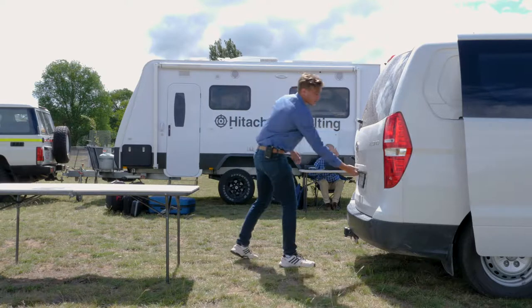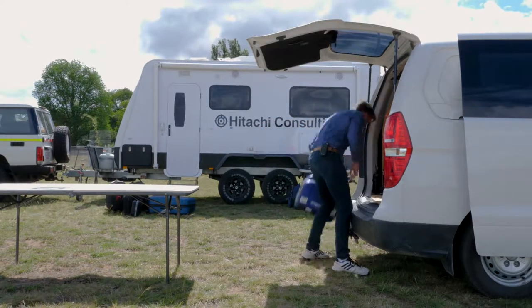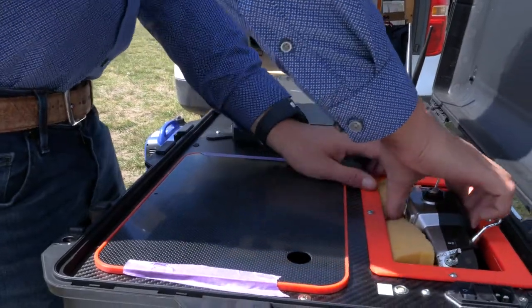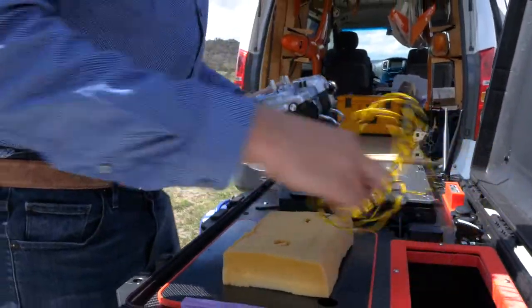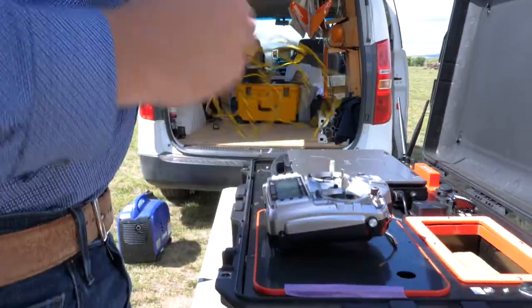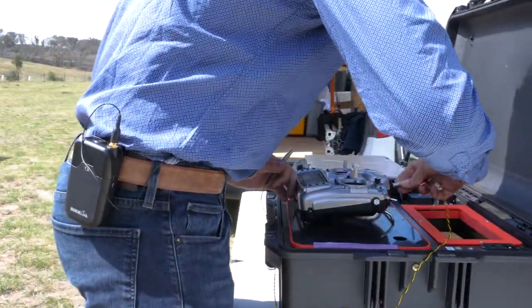The first thing we'll be getting out is the GCS ground station. It's the central operation for our Volante, where all the relays and commands are sent to the drone for it to fly. We've got our transmitter, which works through a PPM pass-through direct to the RFD-900, which connects it to the drone. This way the pilot can stay in direct communication with the GCS operator.